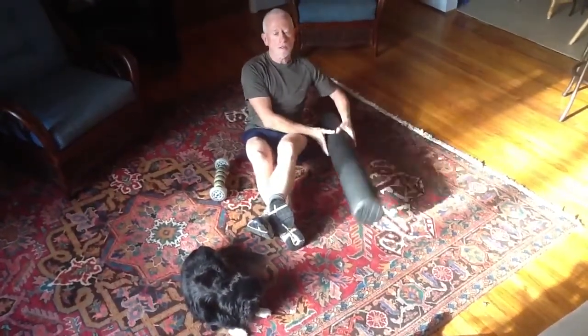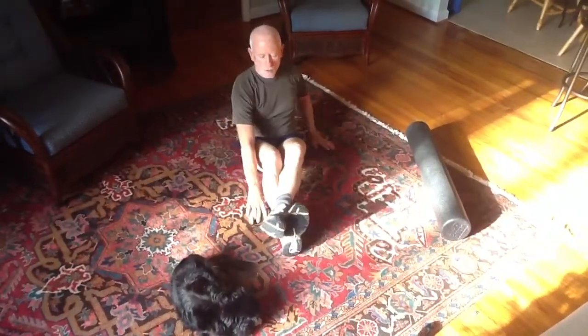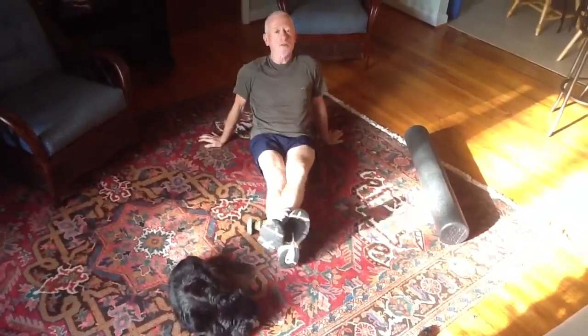Before I run, I always use a large roller to get my quads and IT bands loosened up. And I use this guy to roll my tight calf, which is actually getting a lot looser.